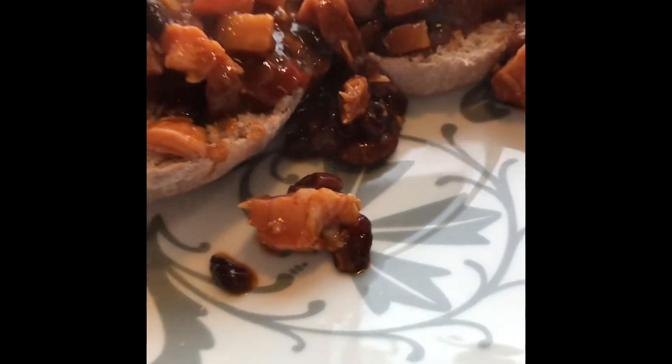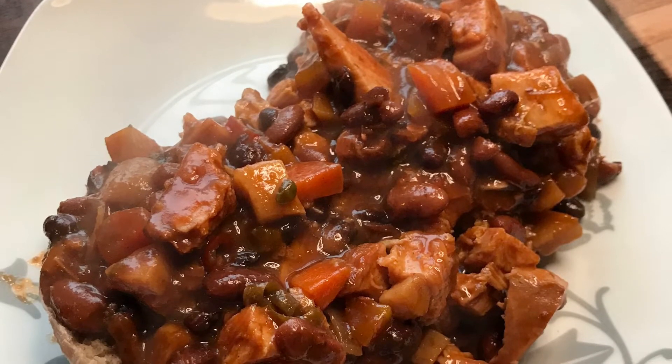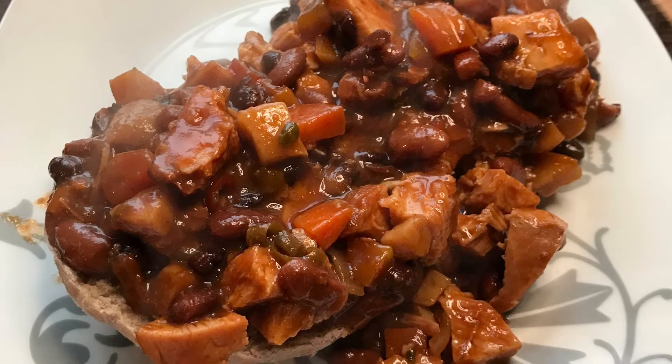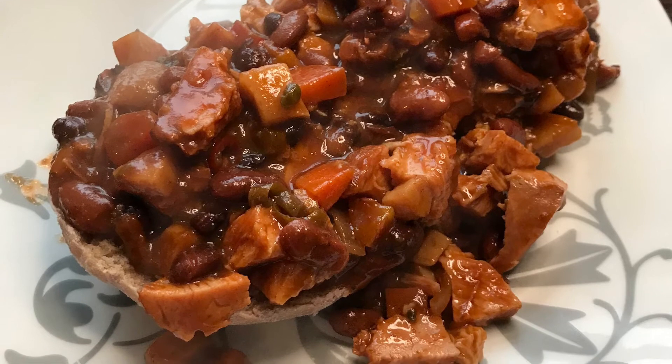This was a really nice and filling meal and it tasted really spicy and good. But of course it's not low carb or keto because of the buns and the beans. But other than that it's a really healthy meal and you can always substitute for something else.